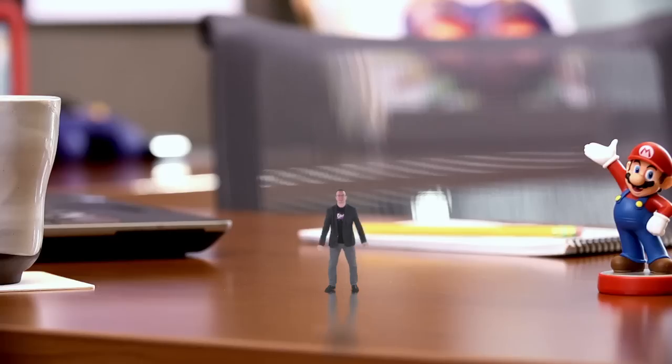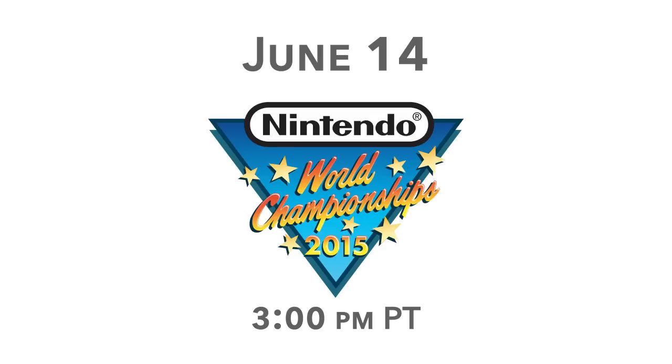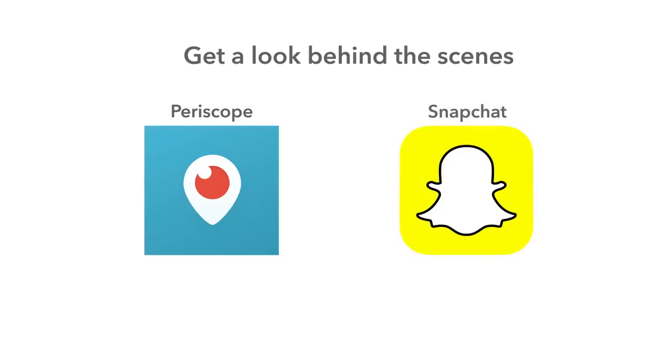Before we get back to the game announcements, let's take a second to talk E3. This year at the show, we'll be focusing on going into depth and detail on a variety of games for Wii U and Nintendo 3DS launching in 2015 and early 2016. But there will also be a little something called the Nintendo World Championships! One of the games contestants and viewers should prepare for is... well, it's a secret to everybody. Mark your calendars — the Nintendo World Championships is set to begin at 3pm Pacific Time. You can also get a look at what we've got going on behind the scenes on Periscope and Snapchat, where we just launched new channels. Follow us at Nintendo of America.